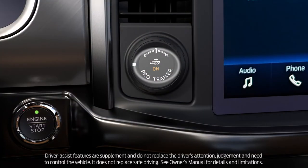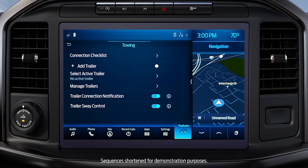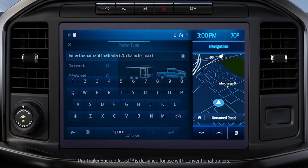First, press the center button on the knob located to the right of the steering wheel to switch the system on. Press Add Trailer on the touchscreen, then follow the directions to enter the trailer name and type.